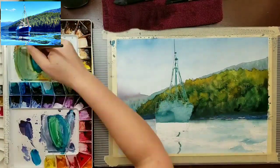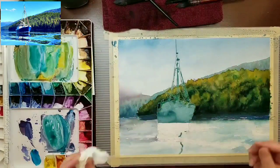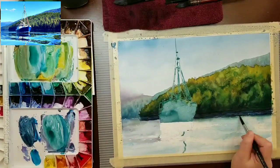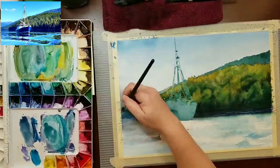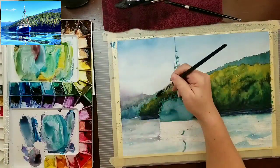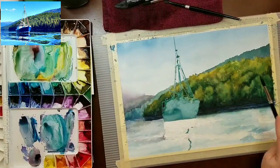For the foliage, I'm mixing phthalo blue and quinacridone gold to make a green, then leaning it either more blue or more yellow. When I want to mute the color a little, I'll throw in some pyrrole red. It's primarily those three colors, and I'll go back and define the rear lands just a little bit before moving down.